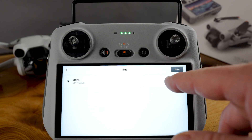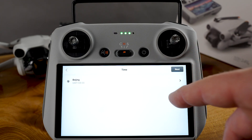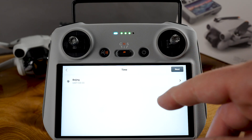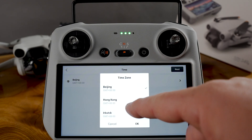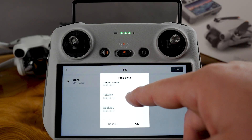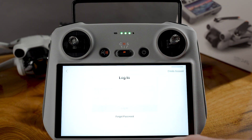Now you've got to set the time zone. This is really important because you're gonna be connecting to satellites and there's gonna be geo information, location information, and connection to all the relevant laws. So you want to change this to your time zone. I'm here in Toronto, so I'll select that.